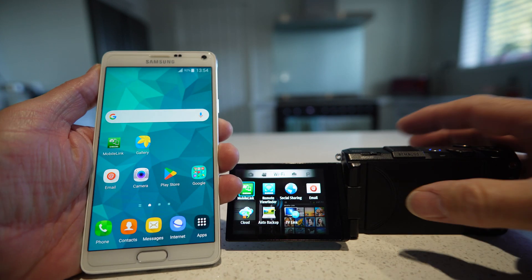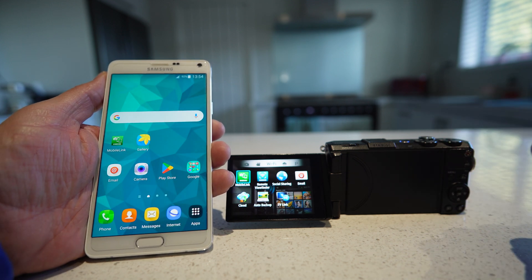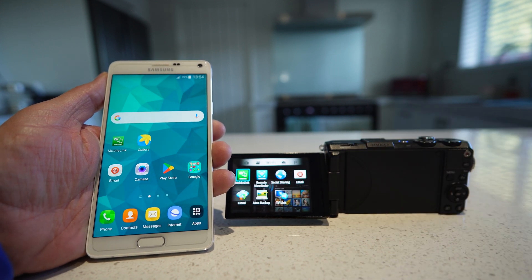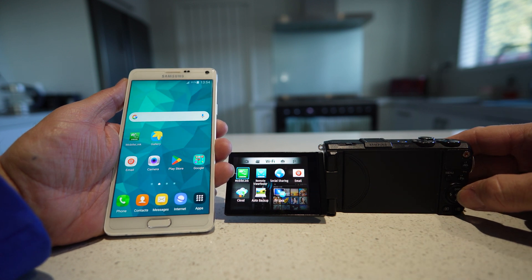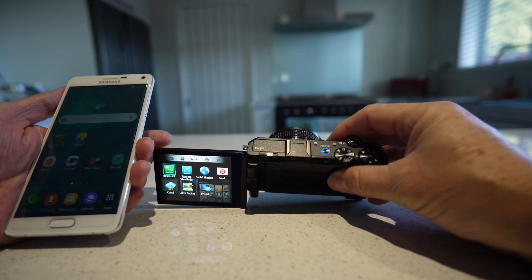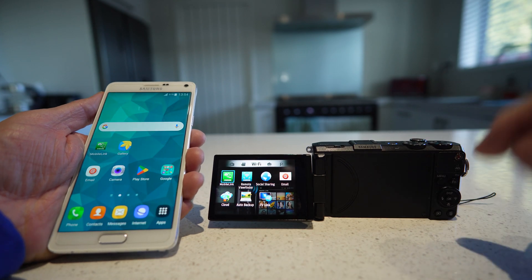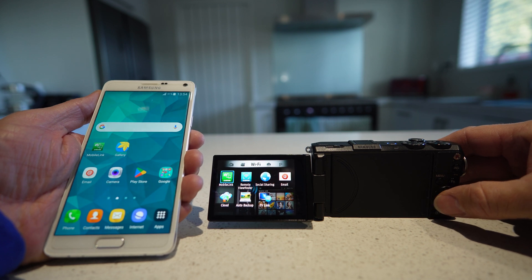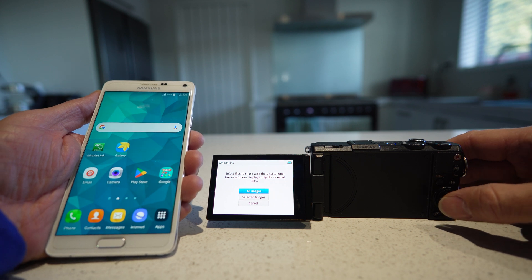You can see that nice and clearly. I've already taken some photos on this little camera. Now we're going to go into — we've got the camera set on the Wi-Fi setting on the dial. And there's all these different links in here for sharing via Wi-Fi, so we're going to click that mobile link.